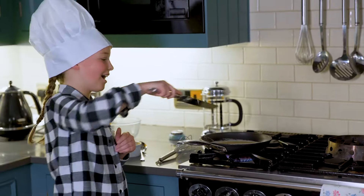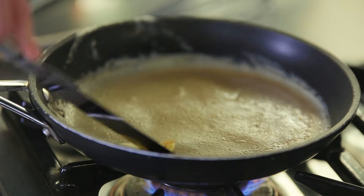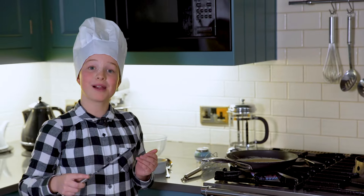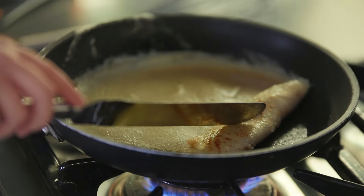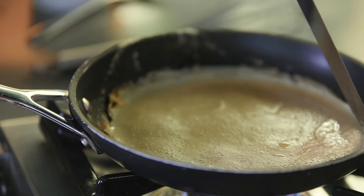With my spatula I am checking that my pancake is ready. You need it to be at least golden brown. Just make sure it's not sticking to the pan on the outside.